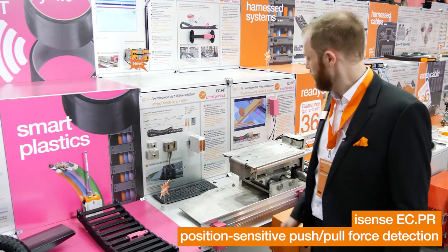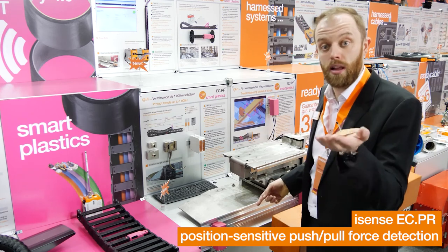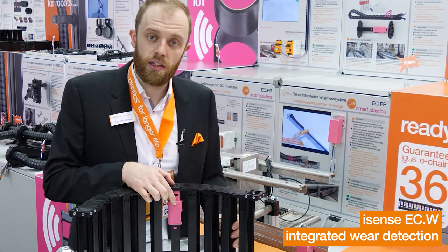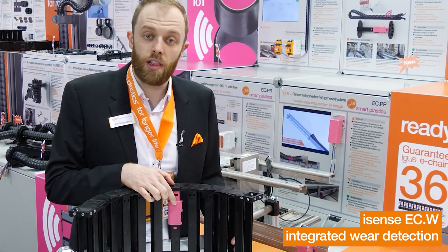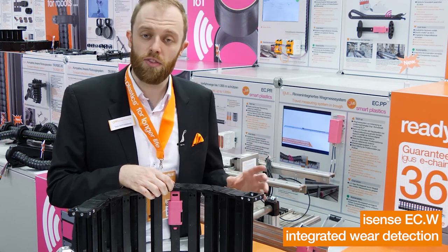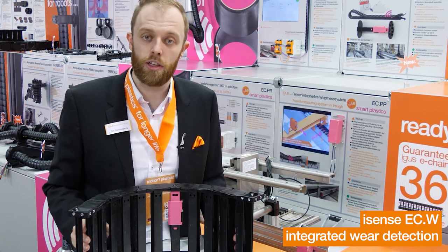This gives you the possibility to reduce unplanned downtime and increase product lifetime. With the new integrated ECW-06 LTE modem, we can now measure the lifetime of an e-chain system — for example in a long travel application — even more precisely. With the new integrated modem, no additional hardware is needed.